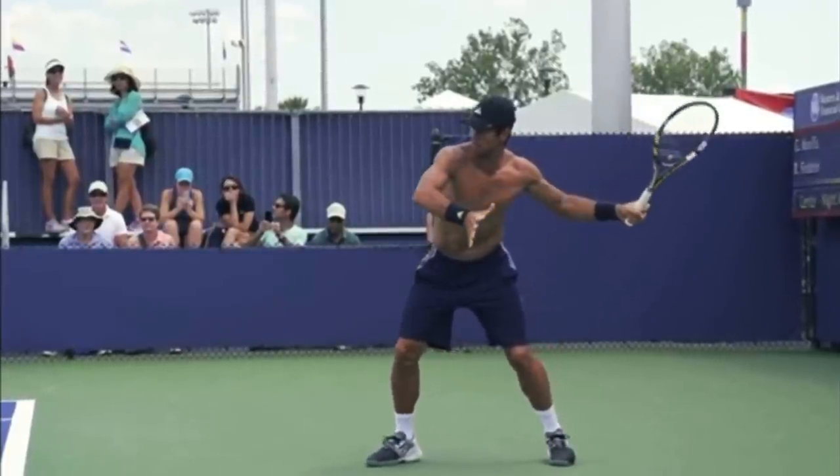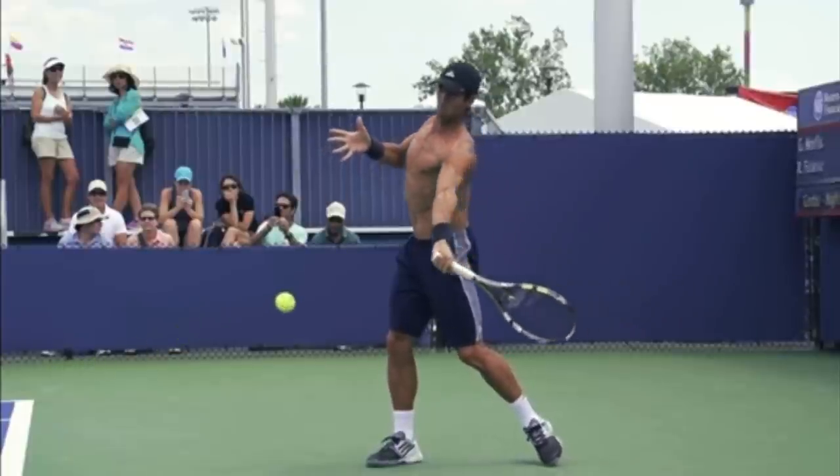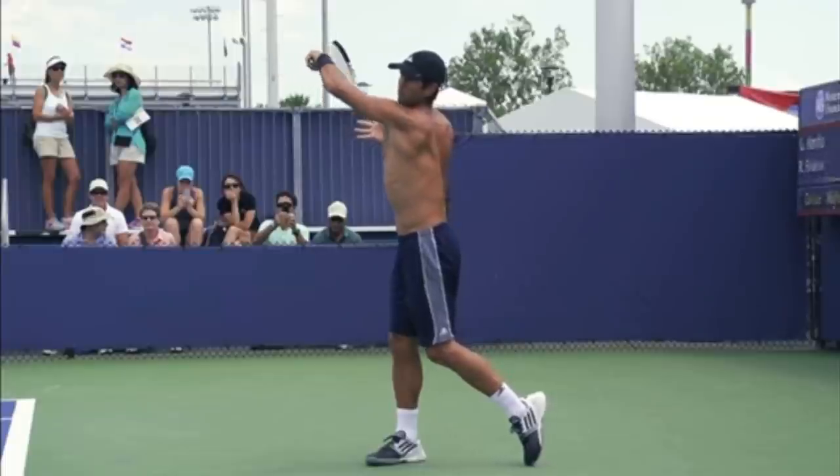Hello, it's Ryan from 2MinuteTennis.net and in this video, I'm going to show you what you can copy from the Fernando Verdasco topspin forehand to help improve your forehand so you can gain massive control.